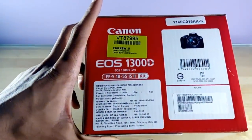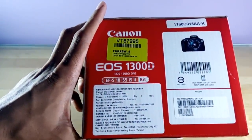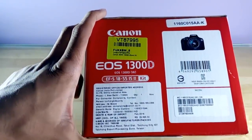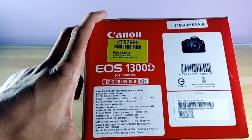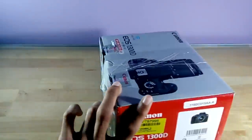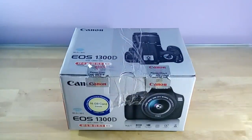On this side, the price and other details are specified. The price quoted here is Rs. 29,995, but with a special voucher I got this through Flipkart for Rs. 22,995. So thank you Flipkart. I also got a 16 GB SD card and a carry case.